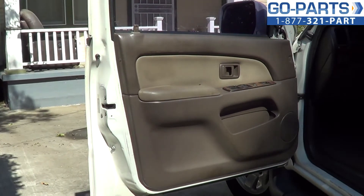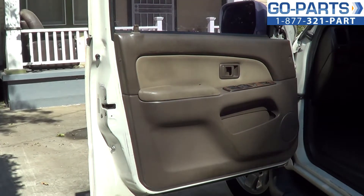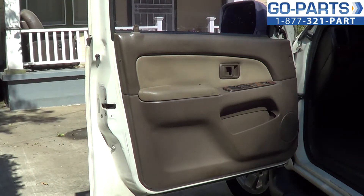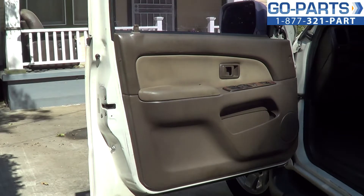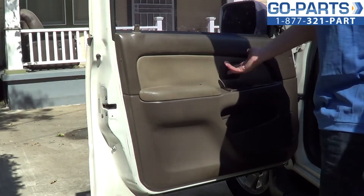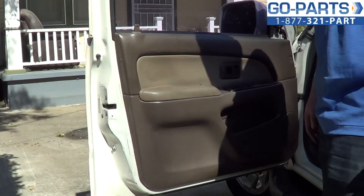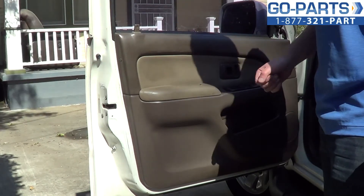Hi everybody, it's Sean from GoPark.com. We're here working on a 1996 Toyota 4Runner — great truck. We're here to replace the interior door handle. Sometimes these things break — the handle will break or the mechanism on the back will break. It's a fairly simple procedure to be honest.